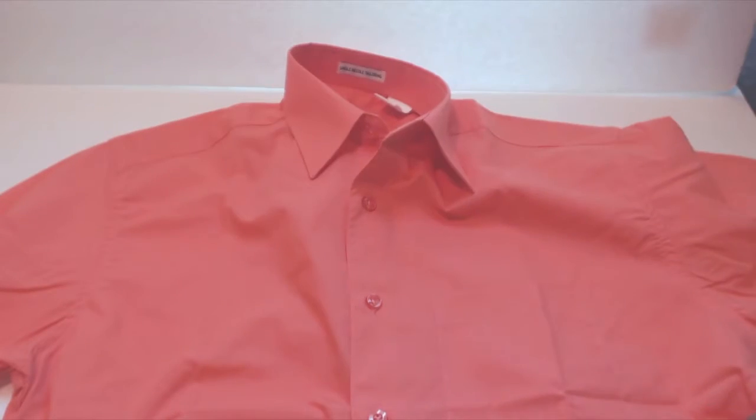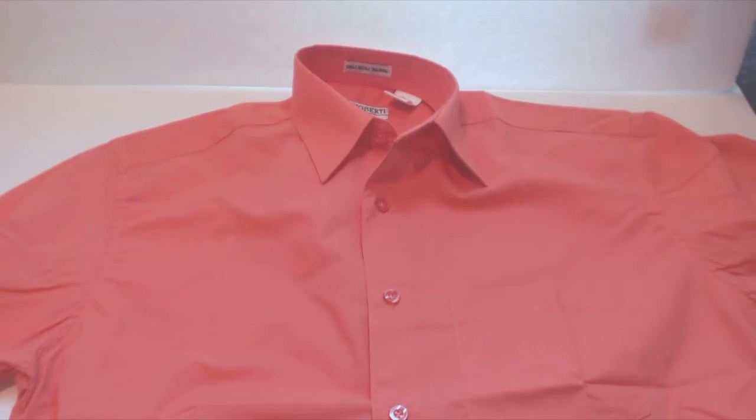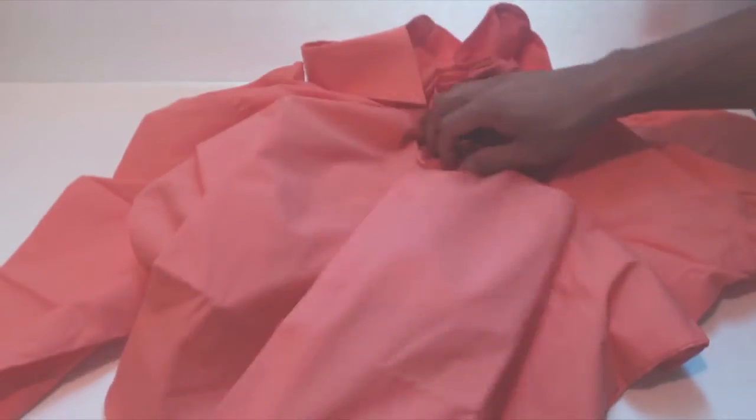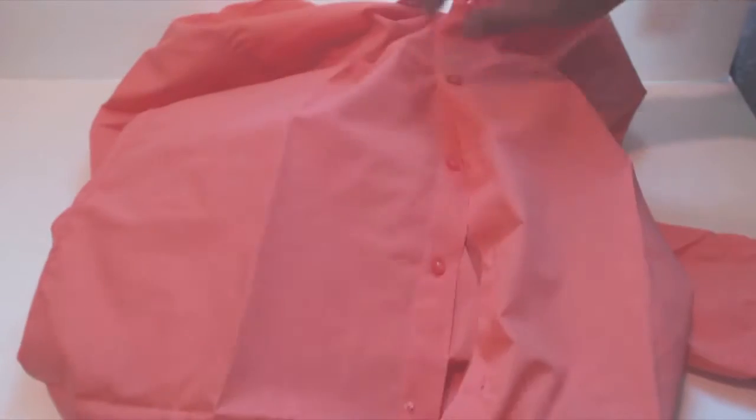Other than that, the cut is standard, which for me means it'll probably look quite loose and baggy, since I have a 35 inch chest and 29 inch waist. I typically need slimmer cuts or fitted shirts.